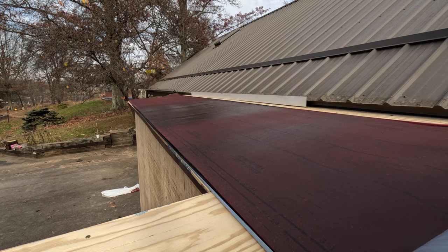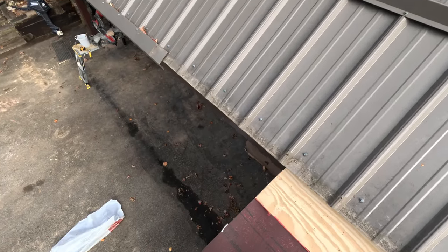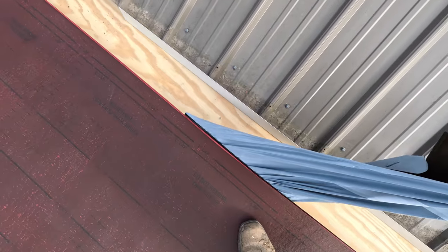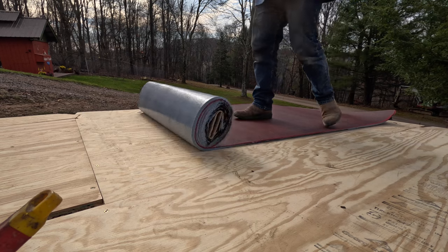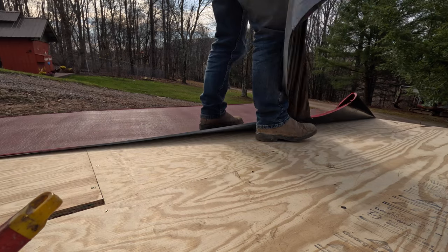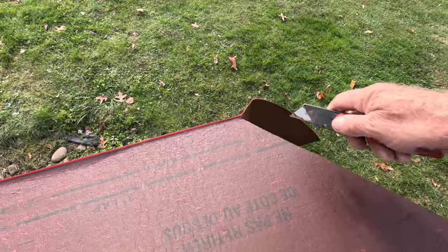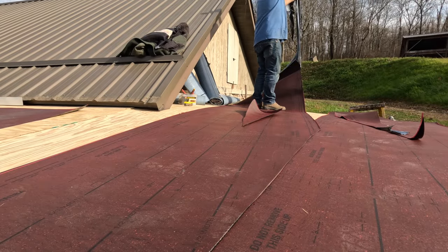I line up the membrane to my edge so it's nice and flat, then I remove the release liner from the back — just like that — and it sticks to the plywood. You always start at the bottom of a roof, at the lowest part. Then I cut the excess off.